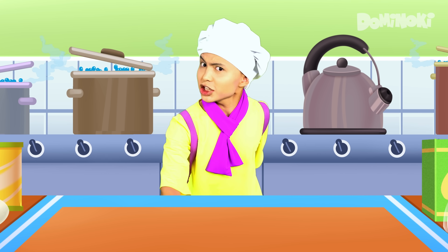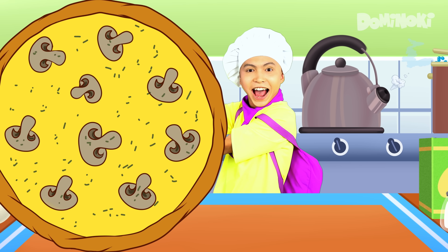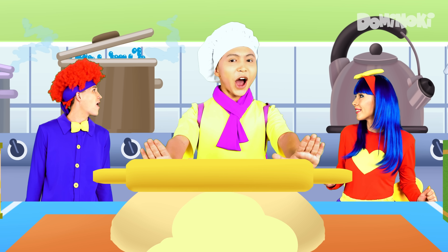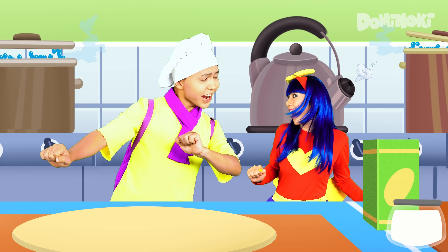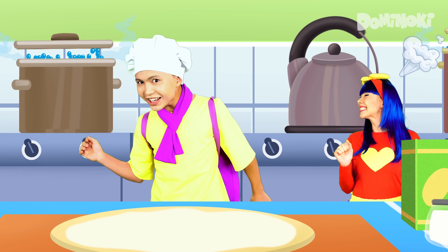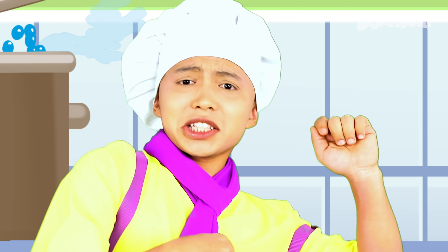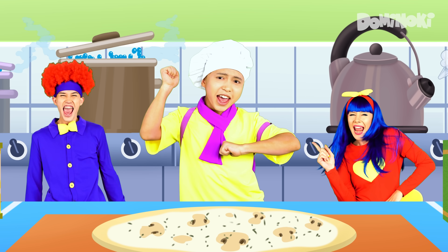I am a pizza man! Let's make different types of pizza together! Mushroom pizza! Roll the dough out! Yeah! Spread some garlic sauce! Yeah! Topped with mushrooms and oregano! Yeah! Our pizza is ready! Hooray!